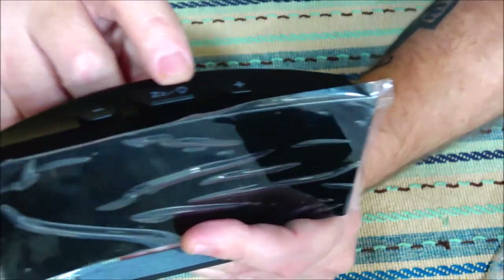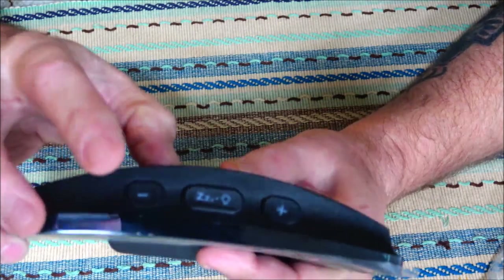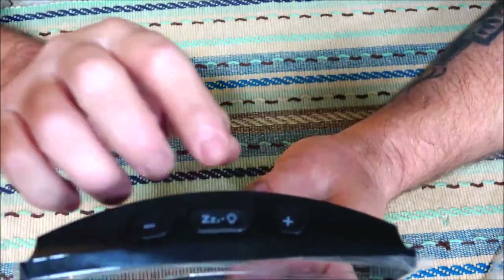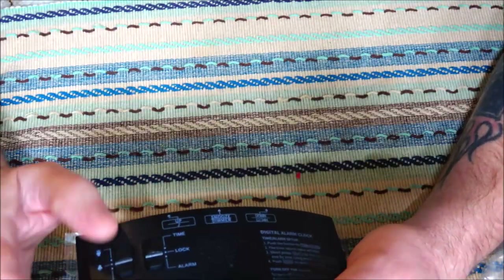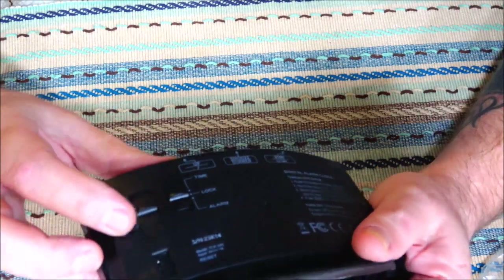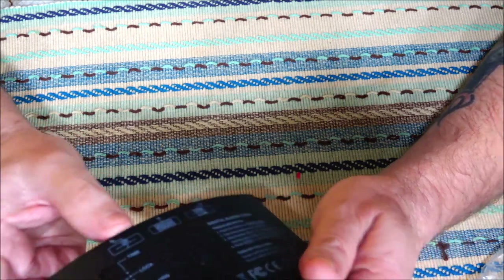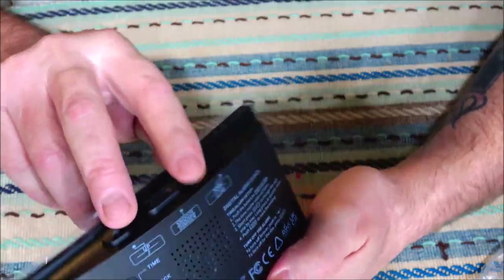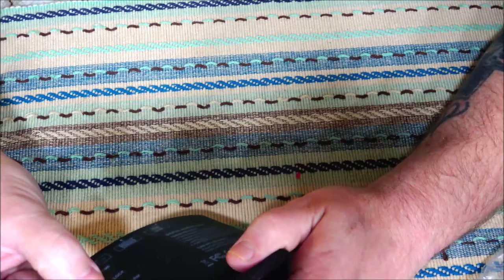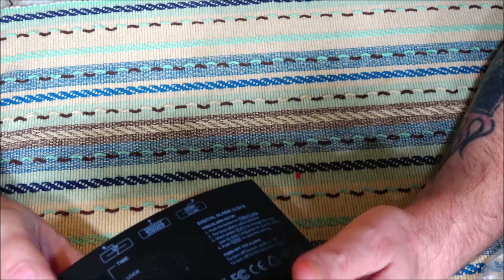Got the protective cover on it. You've got your snooze button and your brightness level — it has five different levels of brightness. You have 12-hour and 24-hour settings for your clock, so military time or standard time. On the back here you have three settings: you can have it off, on low, or on high. This is how you set your clock — put it on time, use the up and down buttons to set your time; put it to alarm, same thing. Once you're done, put it on lock.